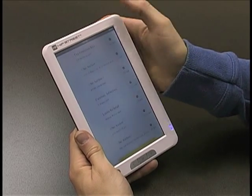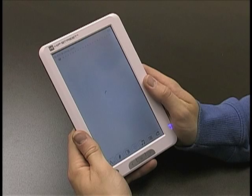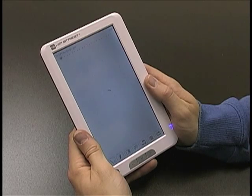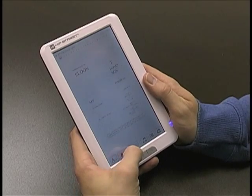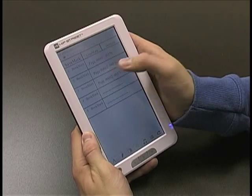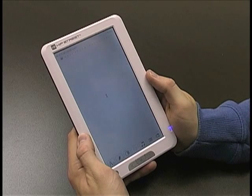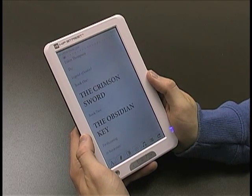Go back, open the book, give it a sec to load, click on it — and there you go, back to the page. And that's bookmarking.